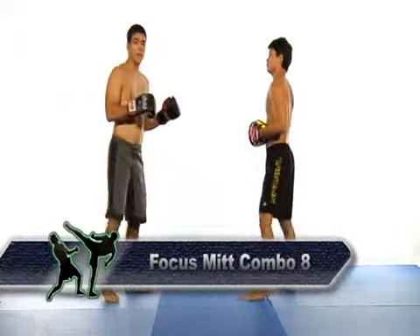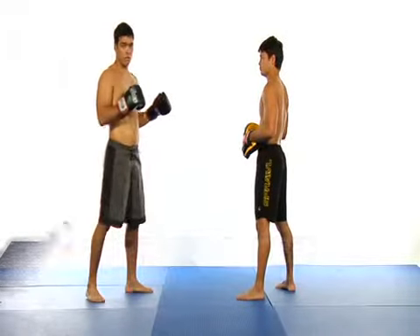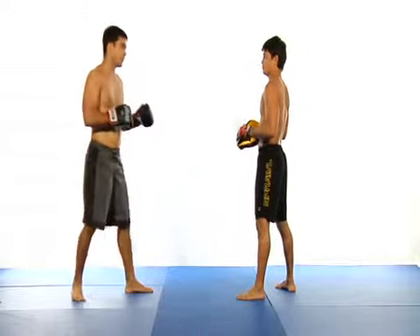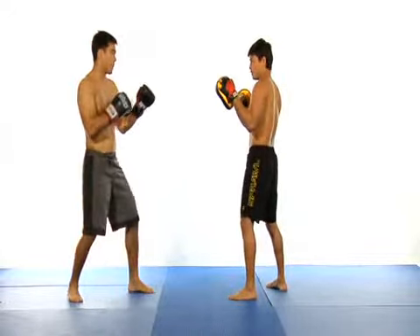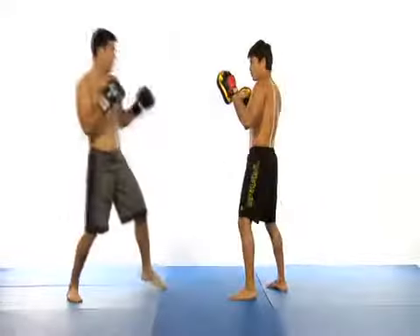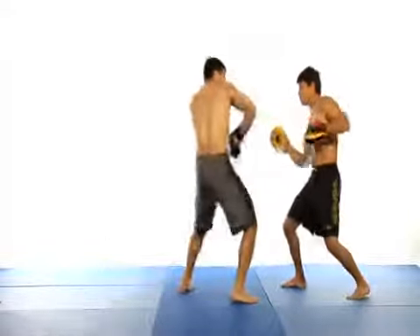In this combination, you begin by throwing a cross and then stepping your rear foot forward. If you start in a standard stance, this puts you into a southpaw stance. With your left arm now in the rear, you throw another cross, except now it's done with your left arm. Next, you follow up with an overhand right.